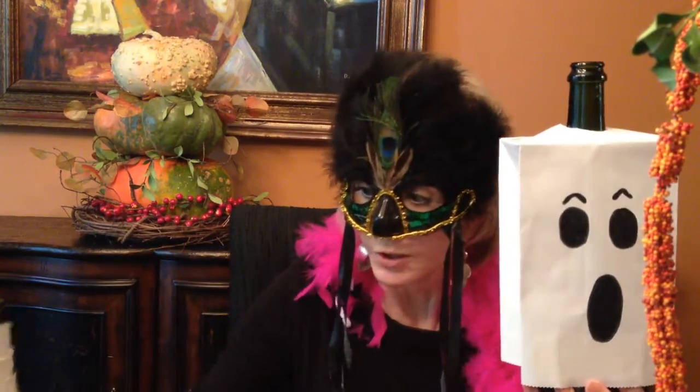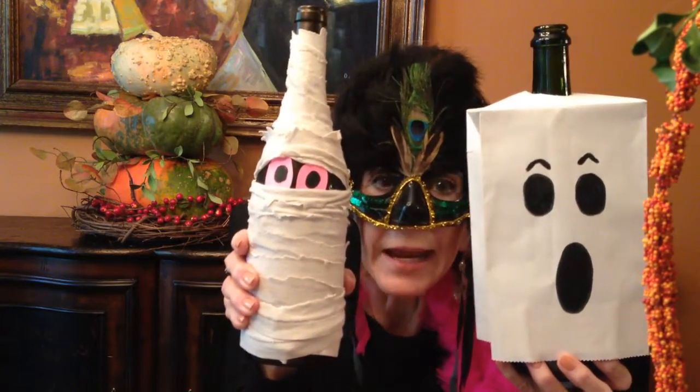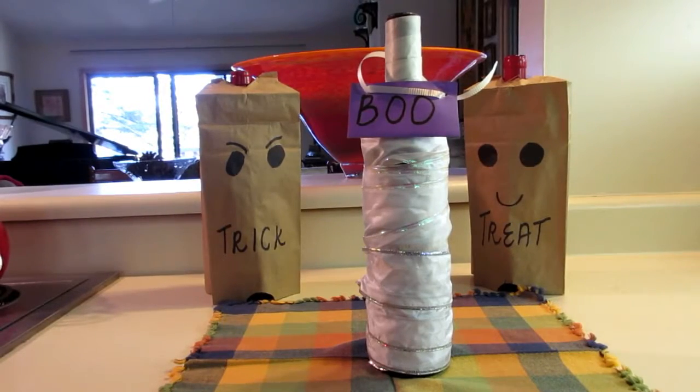Me too! Except mine started out as a white gift bag. Now moving up a notch, we have the wine mummy. I can't tell my husband, but I cut up one of his old t-shirts to use as the wrapping.